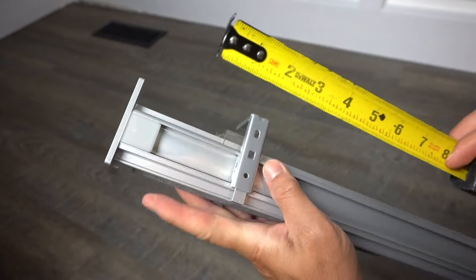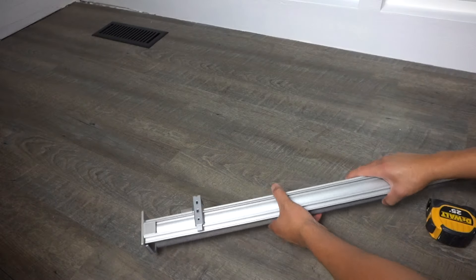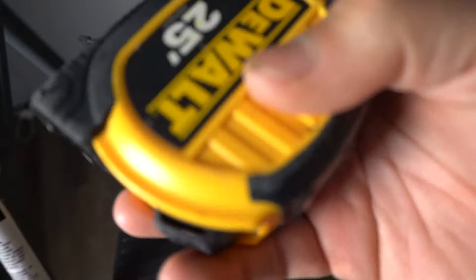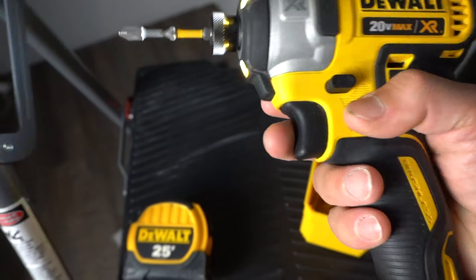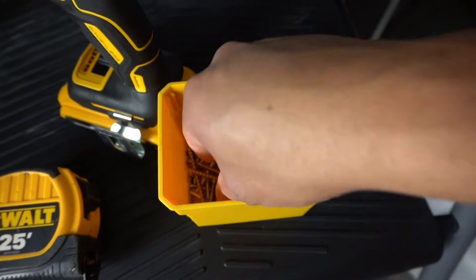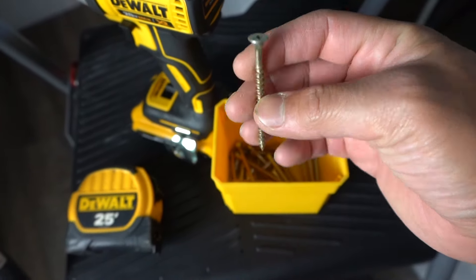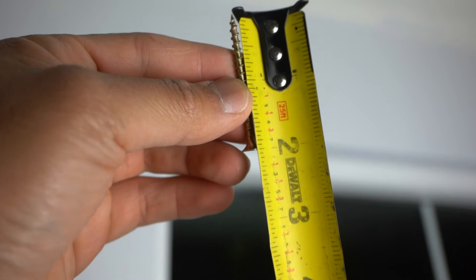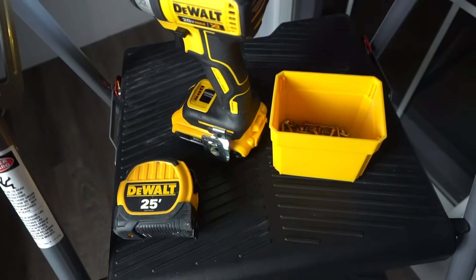The first thing we need to do is measure up. What I did is place it four inches away from the edge of the inner block — four inches from one end and the same measurement on the other end. The tools I'll be using I'll leave in the description down below. I'm just using a regular impact driver and these wood screws, which are around two inches in length. If you have any screws laying around you can use those — these are just general wood screws.